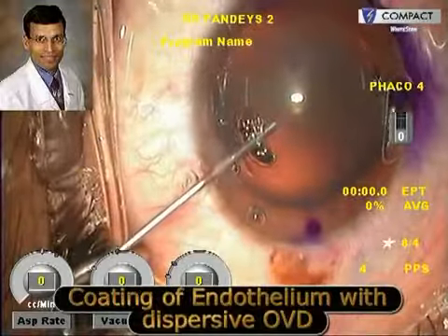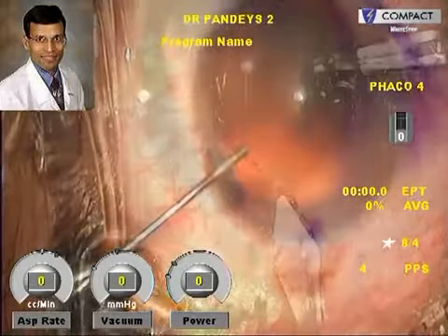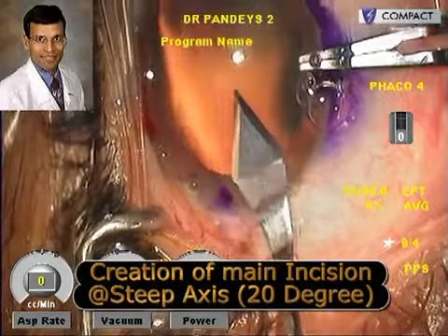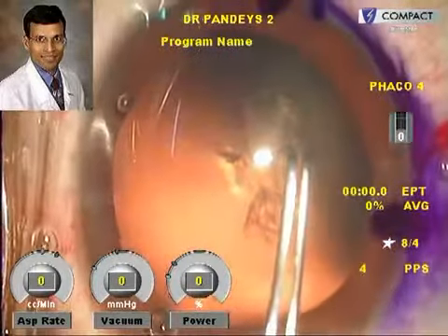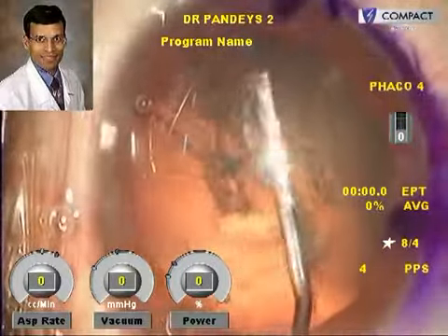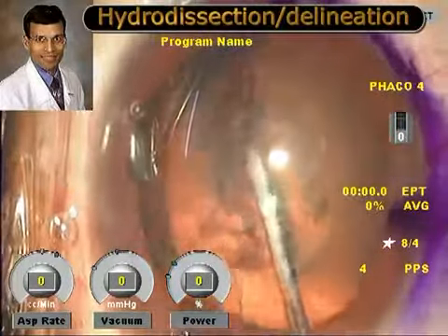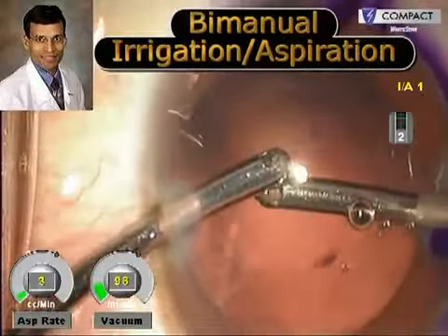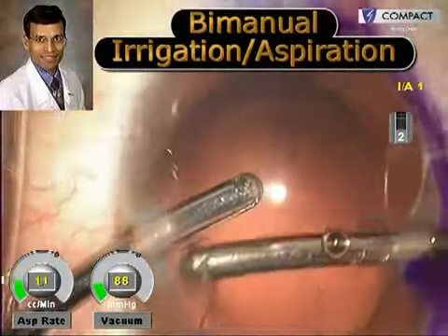We then coat the endothelium very well with a dispersive ophthalmic viscoelastic device. The main incision at the steep axis and the sideport incisions are made, and a good capsular rhexis — crucial for all refractive IOLs like toric and multifocal — ensures perfect centration within the capsular bag. Bimanual irrigation aspiration was done; this was a soft lens so phacoemulsification was hardly needed.